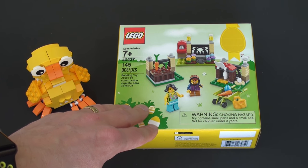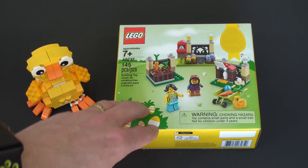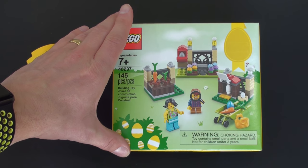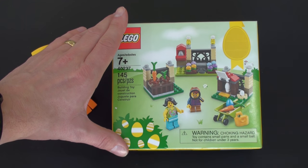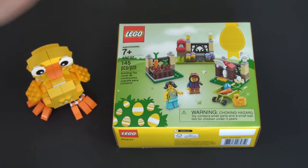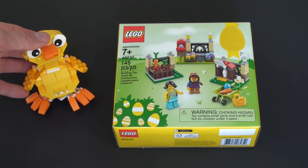For example, you're going to see special sets for Valentine's Day, for Thanksgiving, for Christmas, and of course for Easter. This is LEGO's 2017 Easter special — set number 40237 with 145 pieces in a small little box. And this little guy is the 2016 Easter special; I just thought I'd bring him out to show you.